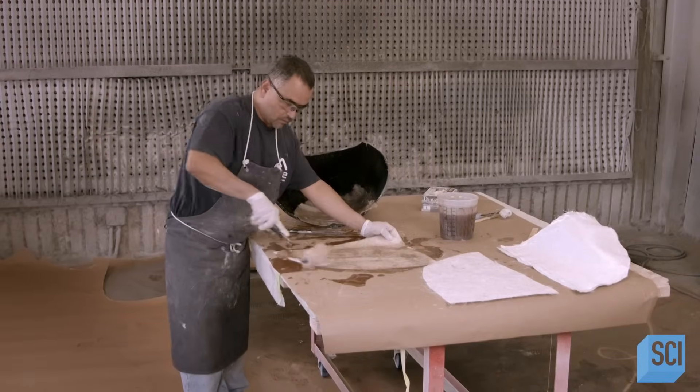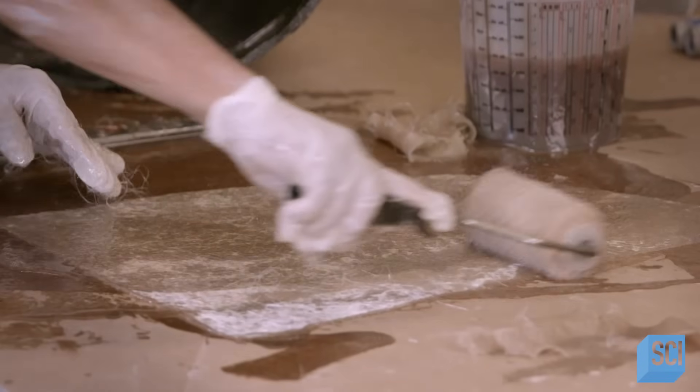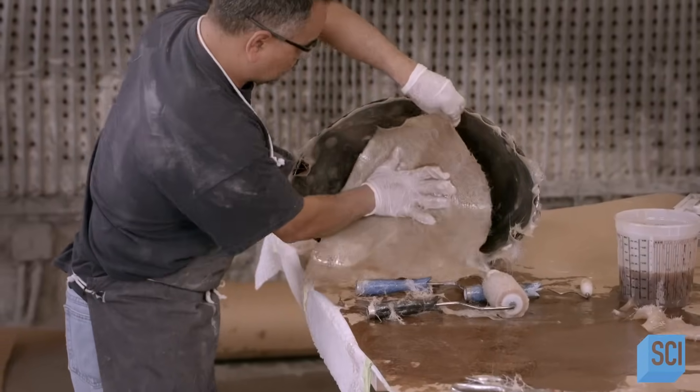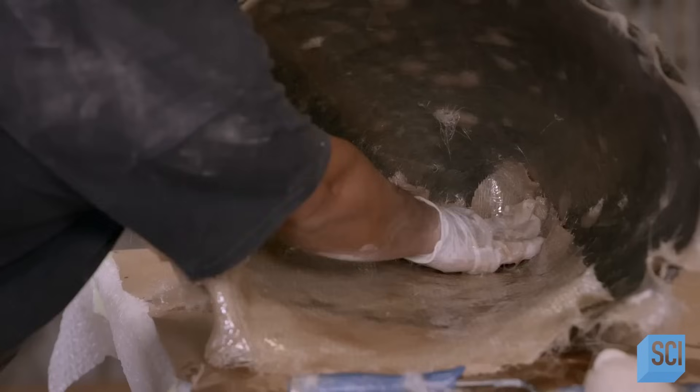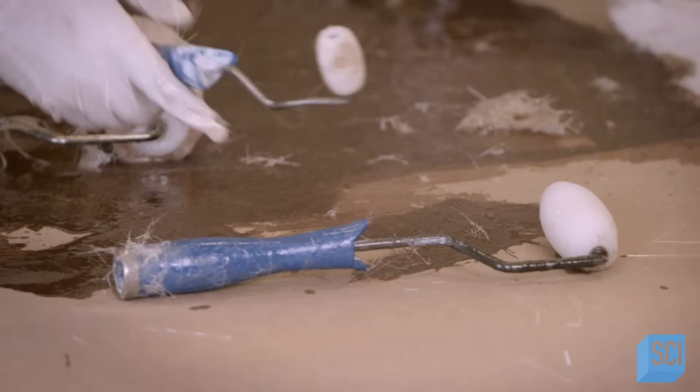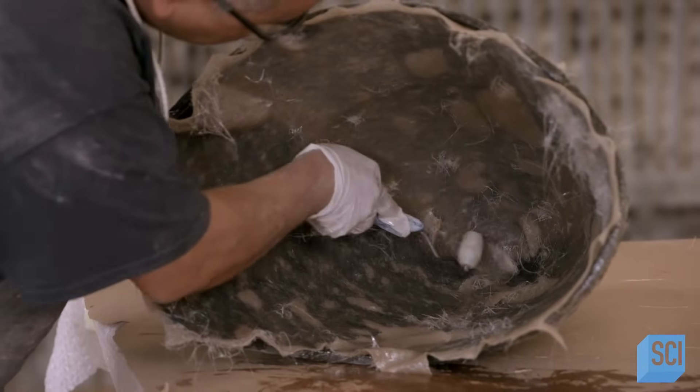The cone-shaped front bumper is next. The worker uses only three layers of fiberglass to make it, because this bumper is meant to collapse in the event of a collision. For that reason, the part is also known as the vessel's sacrificial nose.